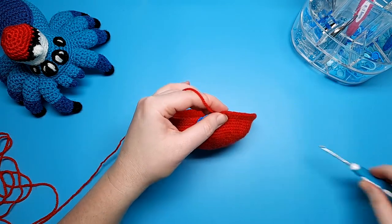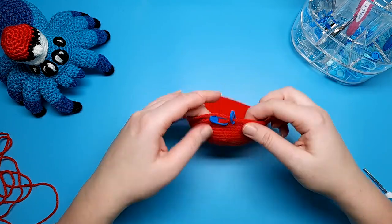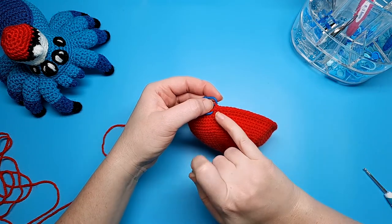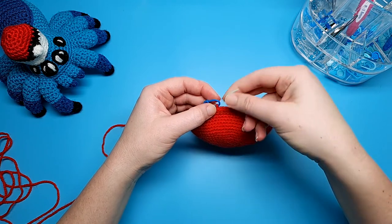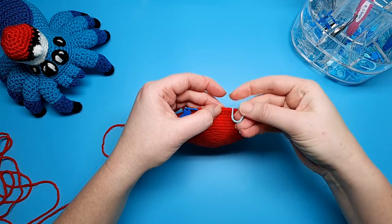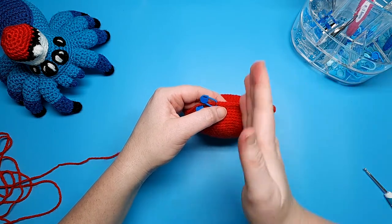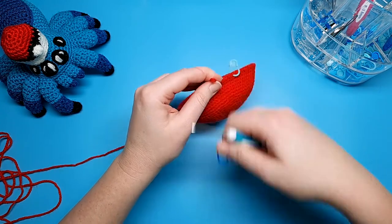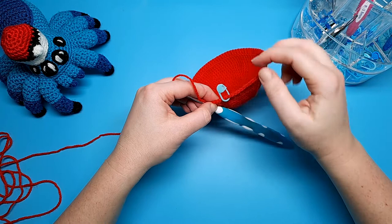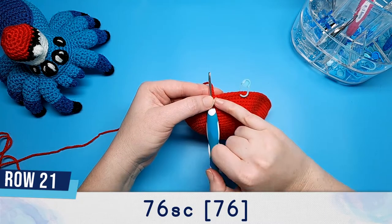When you've finished round twenty, secure your end — take out your hook and add a stitch marker. From this point we're going to be working in rows instead of rounds to create the shape for the Pokeball. What we're going to do is count out from the last stitch — stitch 84 of round twenty — and count out eight stitches, then place another stitch marker in the eighth stitch. Then insert your hook back in and single crochet all the way around until you hit the stitch before the stitch marker — that should be 76 single crochet, leaving eight free stitches.